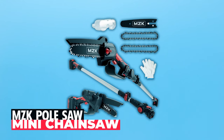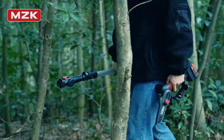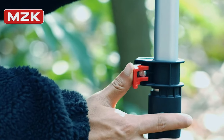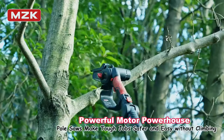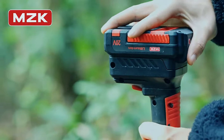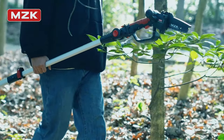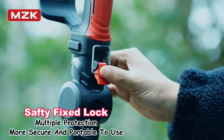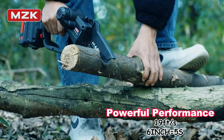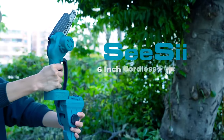MZK pole saw and mini chainsaw: discover the MZK two-in-one cordless pole saw and mini chainsaw, a powerful tool for all your pruning needs. This versatile device combines a mini chainsaw with a telescopic pole offering a 13-foot reach to easily trim high branches. The high-performance motor allows for precise cutting at speeds of up to 19 feet per second. MZK's 20V lithium-ion battery is compatible with all MZK tools, ensuring you have the power you need. Safety is paramount with a double-lock design for your protection. If you want a tool that's both efficient and safe, the MZK cordless pole saw and mini chainsaw is your best choice.